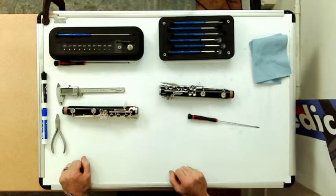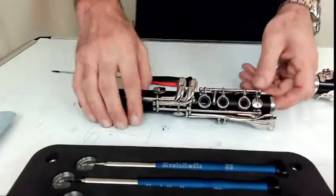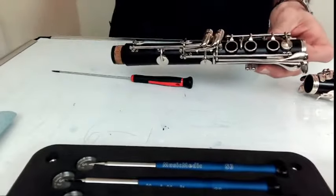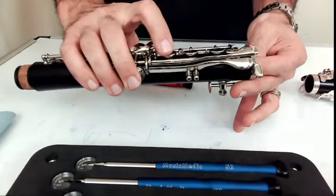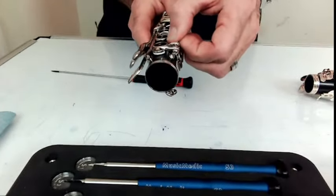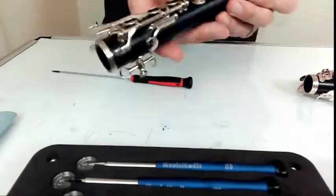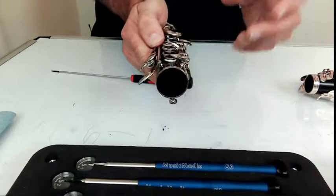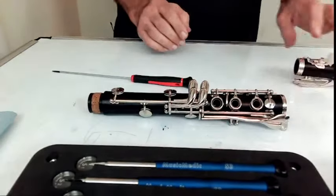How do you know when you're done? The three things you want to look for are: smooth movement on the key, making sure there's no movement back and forth on the key between the posts, and making sure there's no up and down movement on the screw itself. If those three things are working, then you are done with that key section.